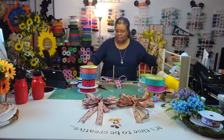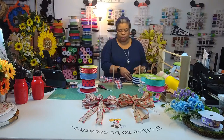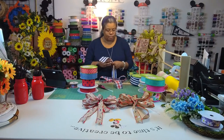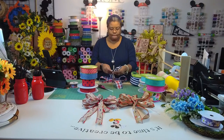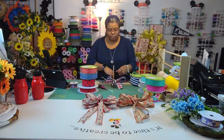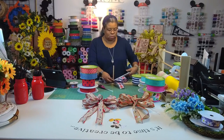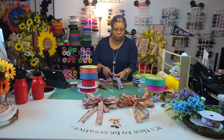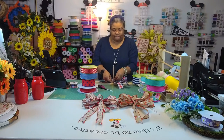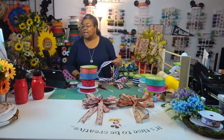I like this stripe and the polka dots just caught my eye — all of it is very pretty. I'm going to make the same-size loops, maybe give the tail a little bit longer.